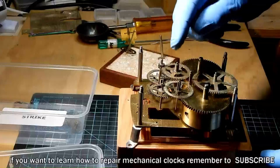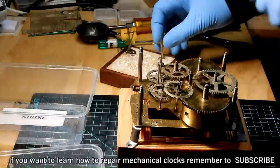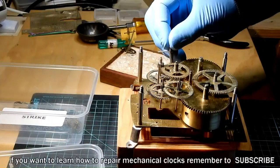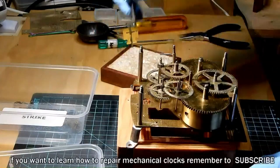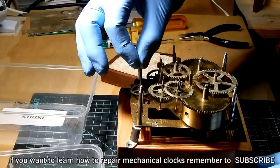If you enjoyed this video and want to learn more about antique and vintage clock repair, be sure to hit the subscribe button before watching the next two videos, and I'll see you next time.